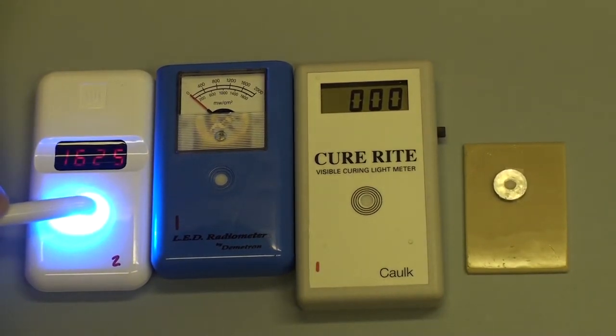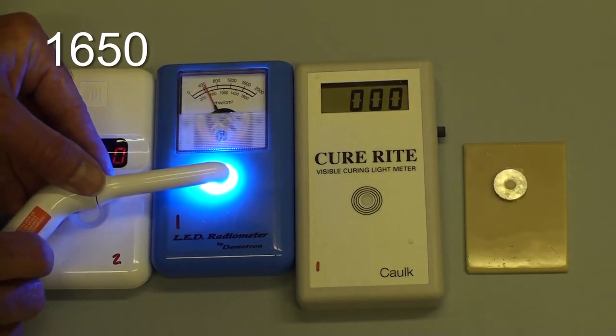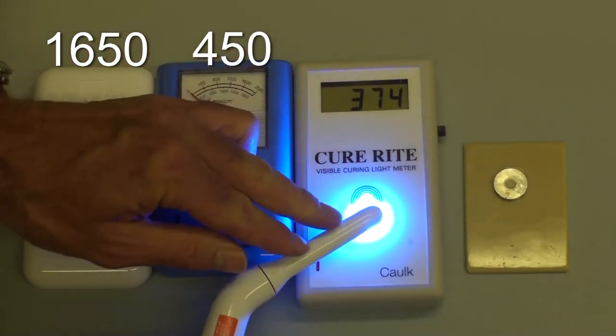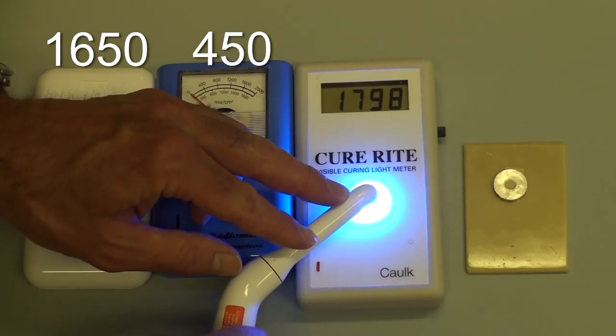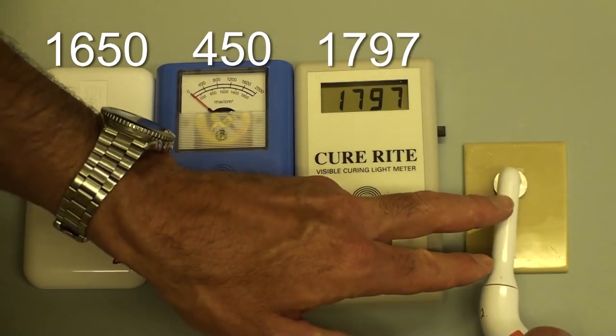We'll now look at another curing light used on the same radiometers. We see here again there's quite a range in the irradiance recorded using the three different radiometers. So again the question will be: how much irradiance was actually delivered to the specimen?